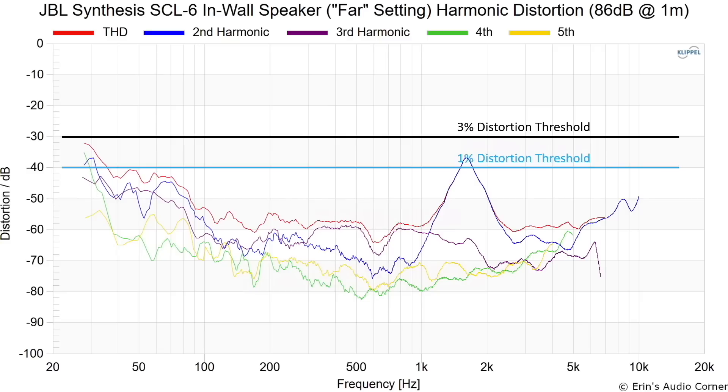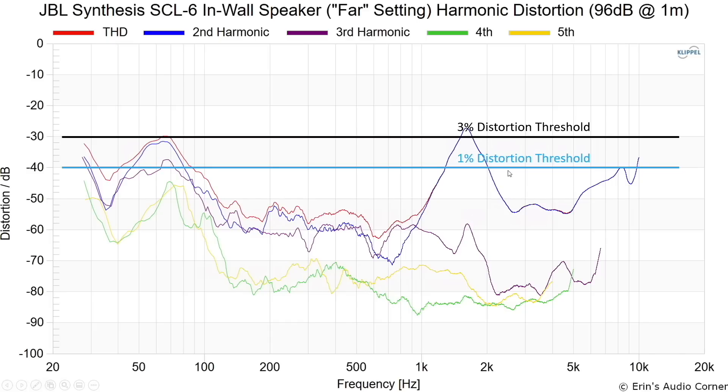This is the distortion at 86 dB — everything looks good except for one small peak standing out. At 96 dB, the same thing — everything looks good except for that same guy standing out. It's second-order harmonic distortion at about 1.7 kHz, most likely due to the tweeter compression driver. But can you hear it? I didn't hear it in my subjective listening. Is it ideal? No. But as data junkies we tend to see something like that and think it's the end of the world — you've got to consider all the other strengths this speaker plays to. Would I worry about it? No, it doesn't make me worry.